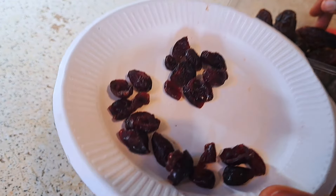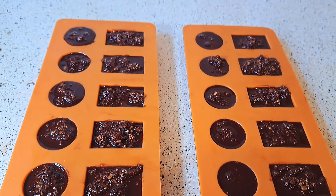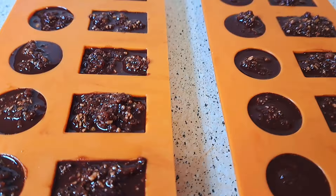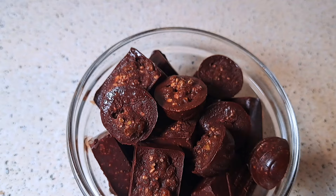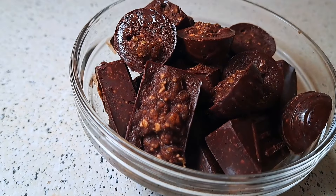This is the second method, and it requires you to put more pumpkin seeds so that it will look chewy and exactly like a bar. I love it — I love the way it is and I love the crunchiness when I eat it. I hope you like this video. Thank you so much for watching and I'll talk to you in my next video. Bye bye!